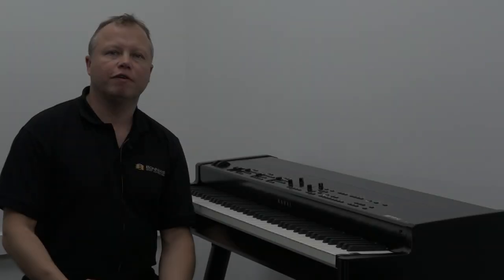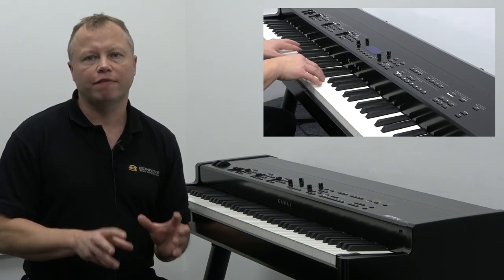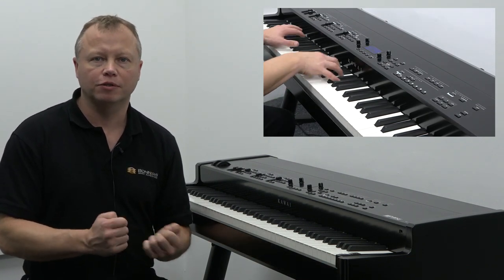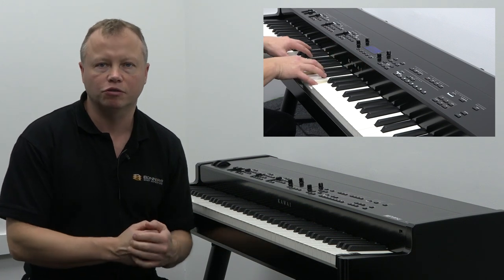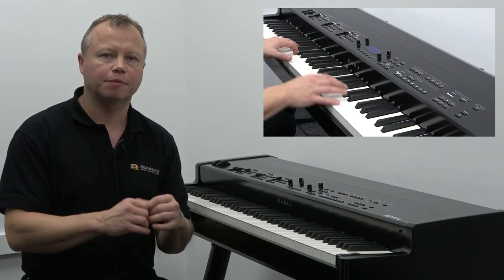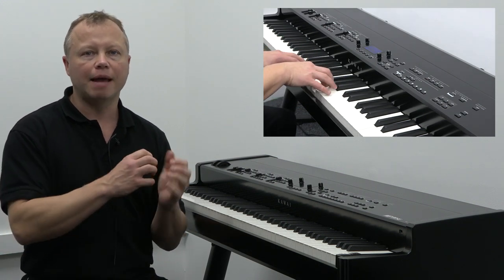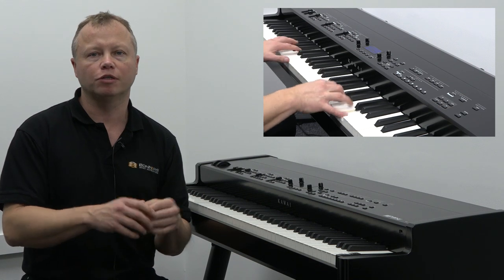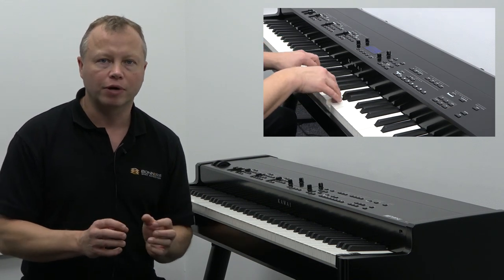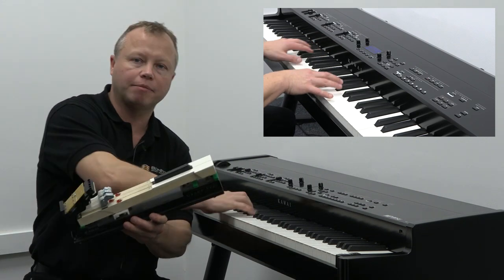The philosophy behind Kawai's MP11 SE stage piano is to give the very best piano experience possible in a portable instrument. As well as having Kawai's very best piano samples from their Shigeru Kawai pianos, the MP11 SE also uses Kawai's Grand Feel keyboard action. I have a little sample of the action here so you can see what's actually happening inside the keyboard.